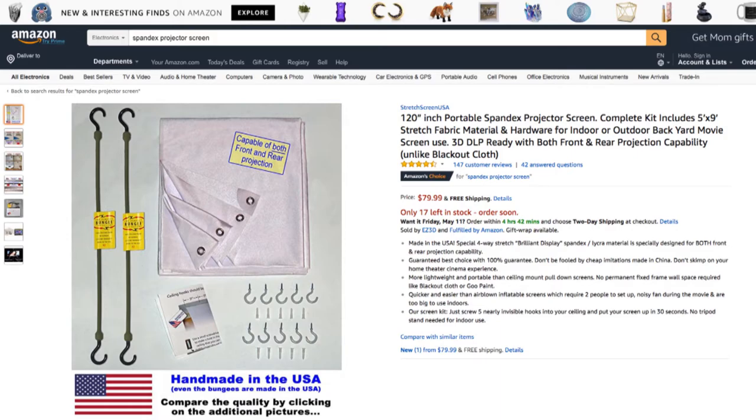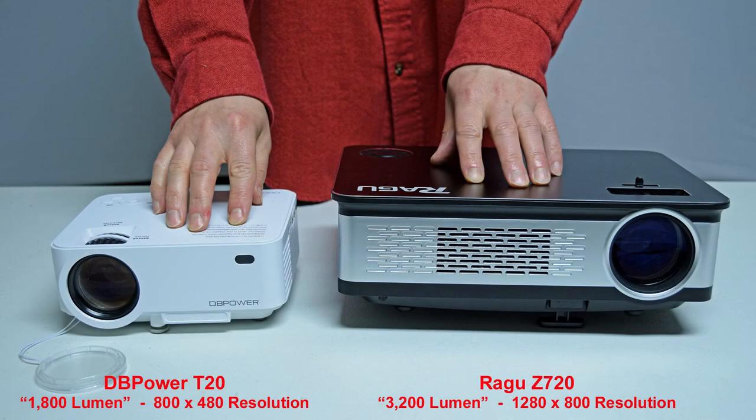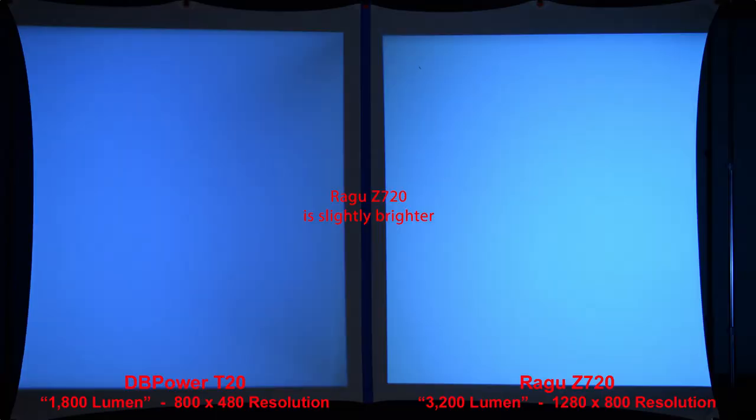Let's compare our projectors. Here you can see the size comparison between the DB Power T20 budget projector with a claimed brightness of 1800 lumen and a resolution of 800x480, and the Regu Z720 budget projector with a claimed brightness of 3200 lumen and a higher 1280x800 resolution. Our first comparison is a simple white image to compare the brightness. As you can see, the 3200-lumen Regu Z720 is only slightly brighter than the 1800-lumen DB Power T20.